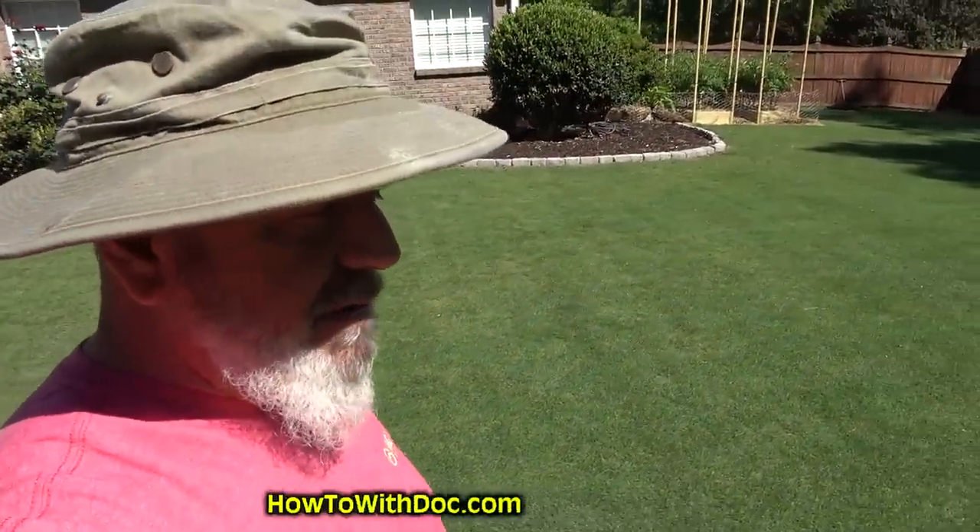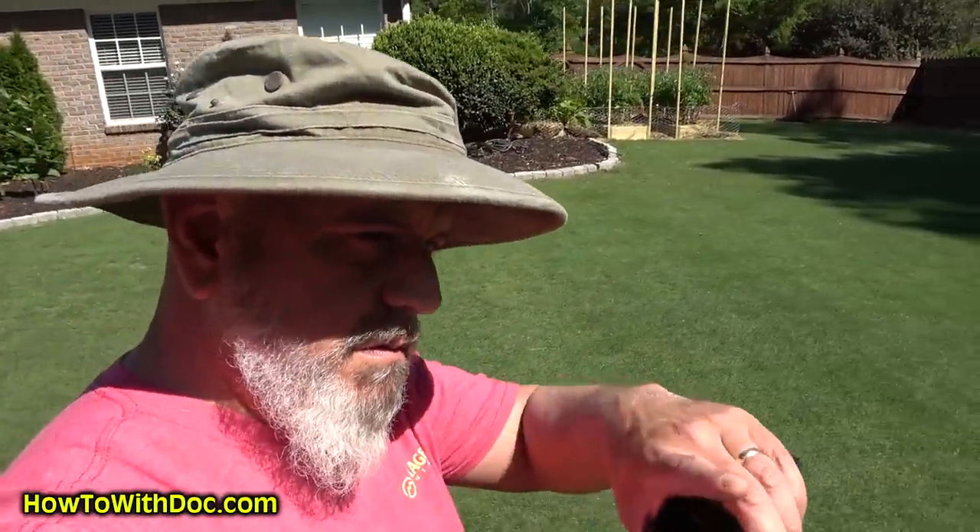Hey guys, if you haven't watched the video on this putting green we have over here — basically we put down a ton of humichar. We aerated, put down a leveling mix with a little bit of organic material, and then we've been sanding, rolling, and watering. I've been keeping it moist but we've had kind of cooler temps.